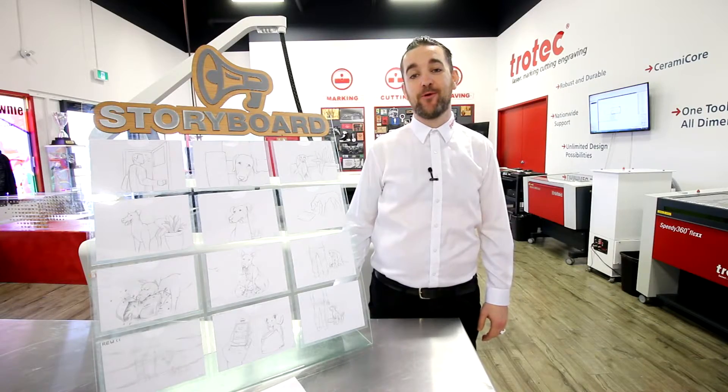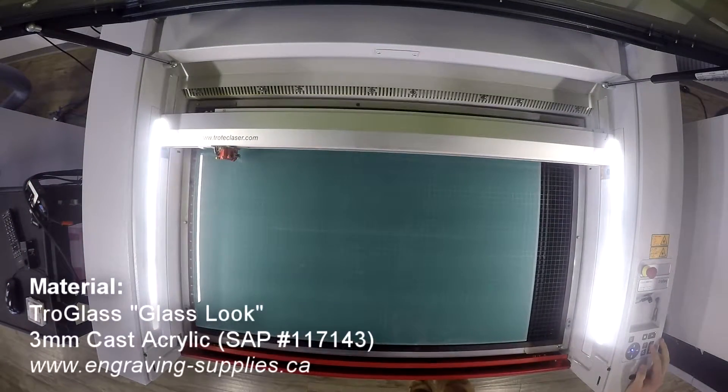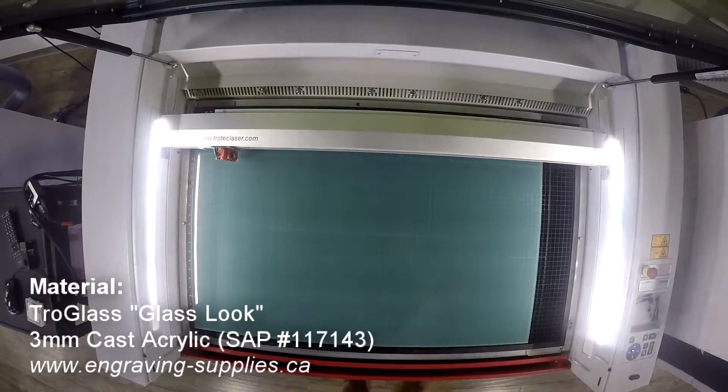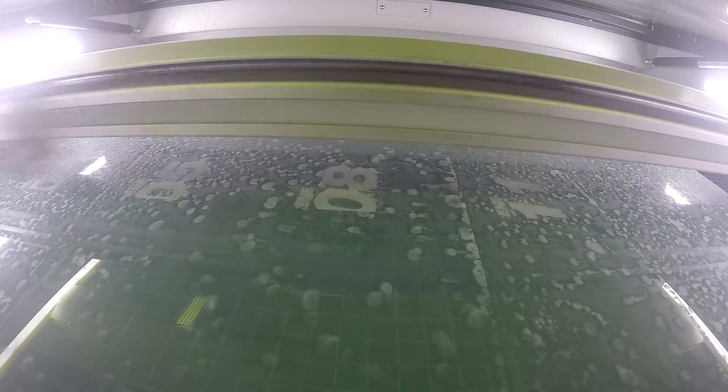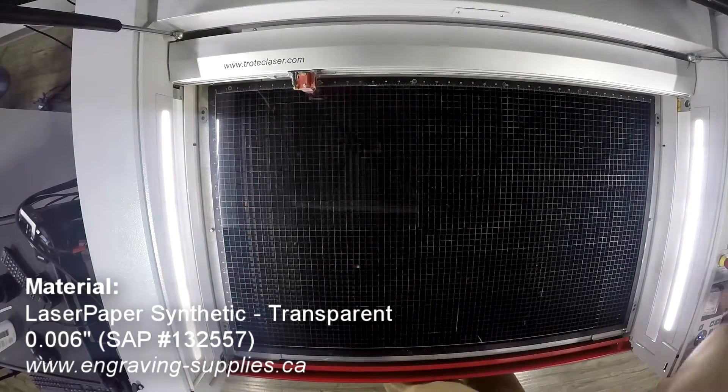We've made this great interchangeable storyboard. For this project we've used our TroGlass Gloss Glass Look 3 millimeter acrylic for our main board. It's a unique color designed to imitate glass with a slight green tint. We placed our acrylic in our Speedy 400 and engraved our scene numbers. It's not necessary to cut the acrylic because we'll use the entire three-quarter sheet for our board.